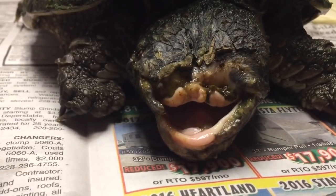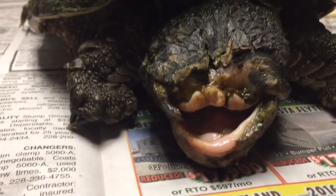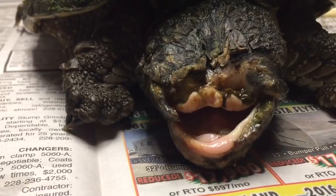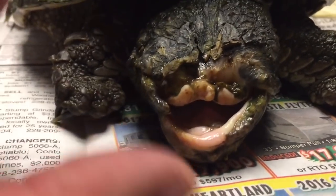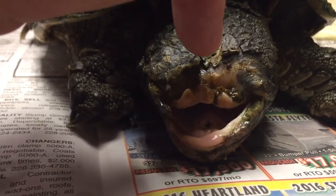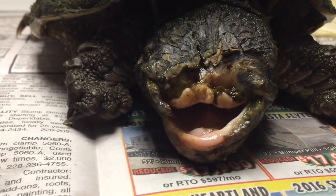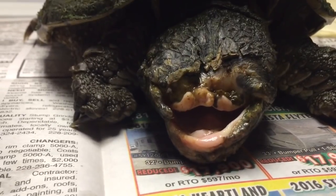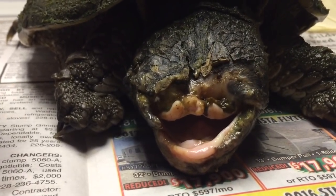Chances are this happened probably months ago. It's hard to tell what did this, but whatever it was was pretty big — probably even a bigger snapper. As best I can tell, if you look at that divot right there, it looks like it cut straight down through there, and then whatever it was just met there and got the rest of this off. So this guy actually could have been a victim of one of his own or a similar species, like an alligator snapper.